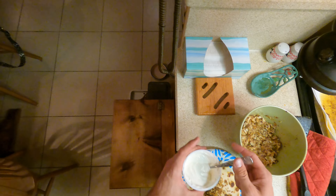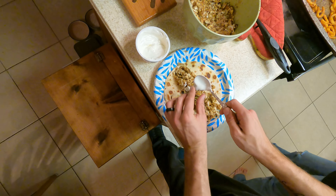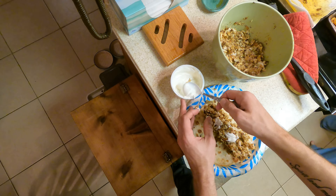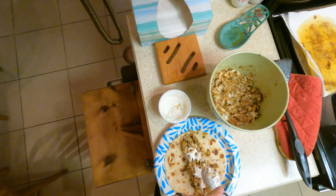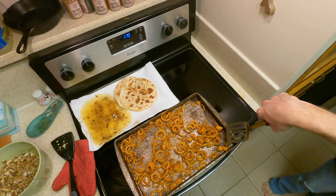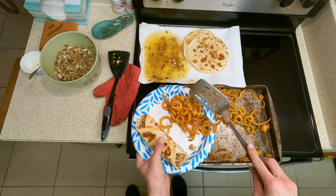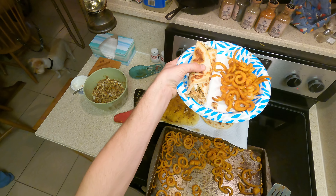I'm actually going to try some sour cream on mine because I've never done that — I do it all the time with regular beef tacos. Want some cheese? Not right now, I want to try it without cheese first. Everything's better with cheese — that is not a true statement. Fold it up so we have room for our fries. There we go guys — simple plate, looks really delicious. Ready to dive into this — let's go in for our first bite.